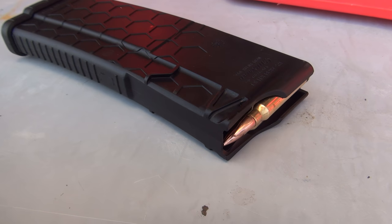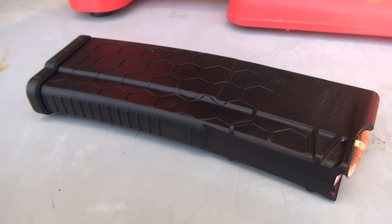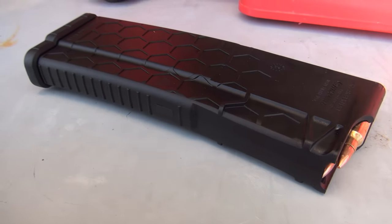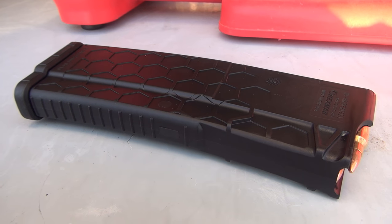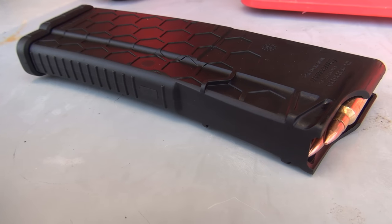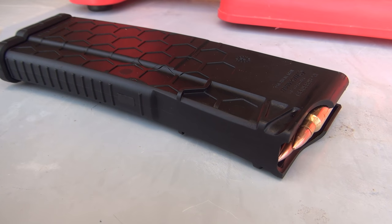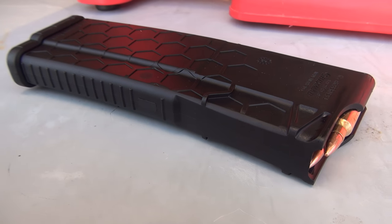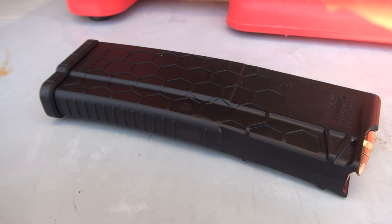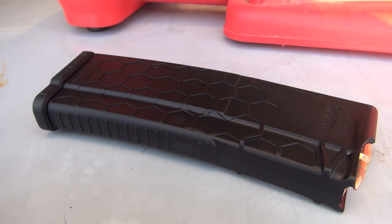The Core 15 rifle system actually came with a hex mag and I'm going to give you my honest opinion about this magazine — I don't really like it. It doesn't lock in as well as a P-Mag would in a traditional AR-15 system, and I've had problems with it even after smacking the bottom of the butt plate to seat the mag — I've had it fall out. I went ahead and upgraded to P-Mags, but for this demonstration we're going to use the original magazine.